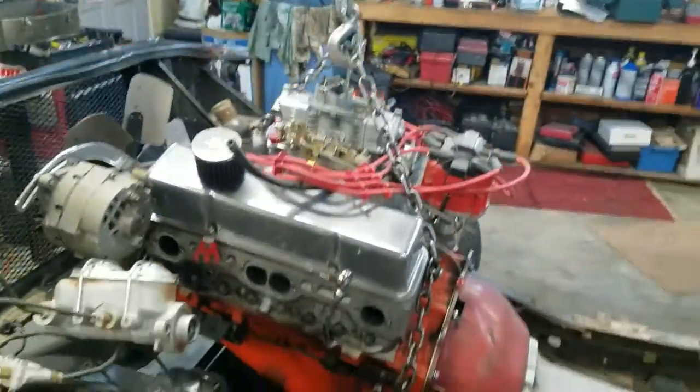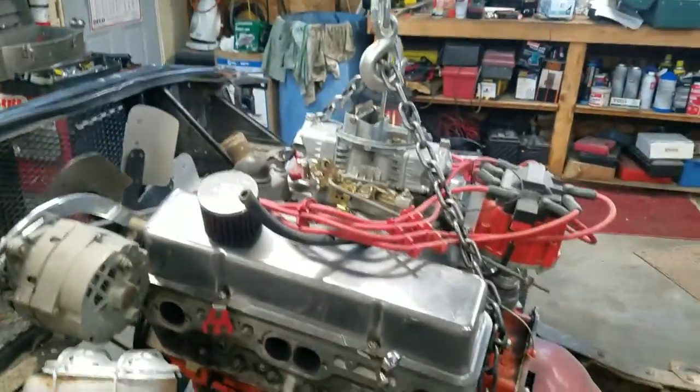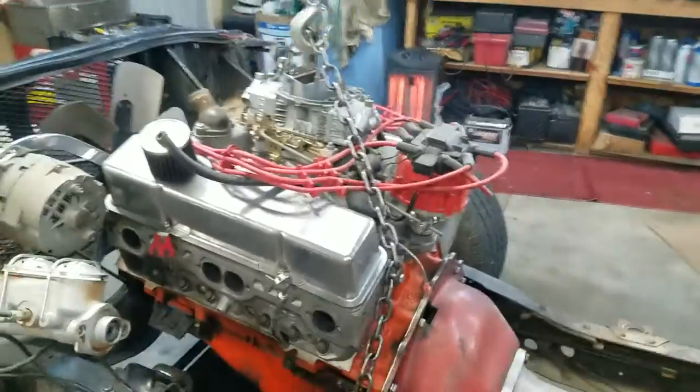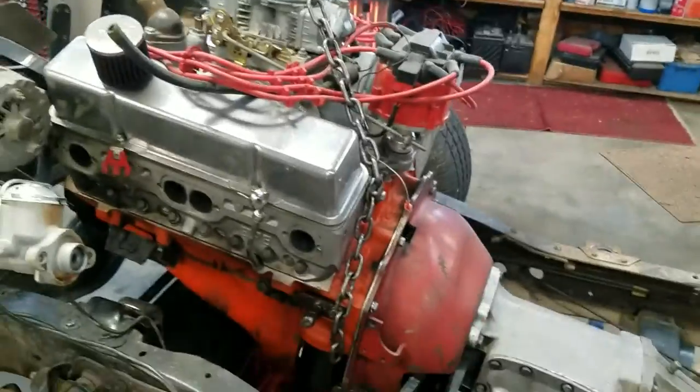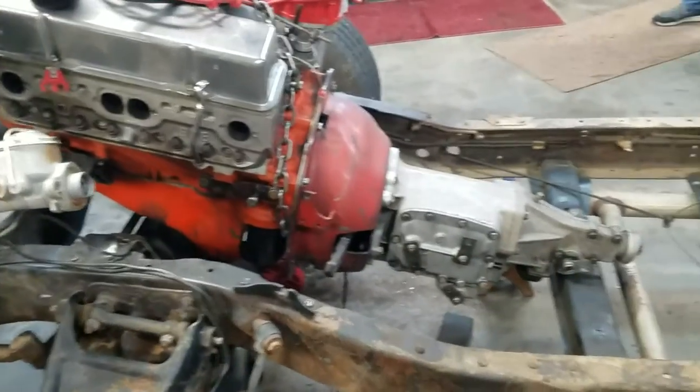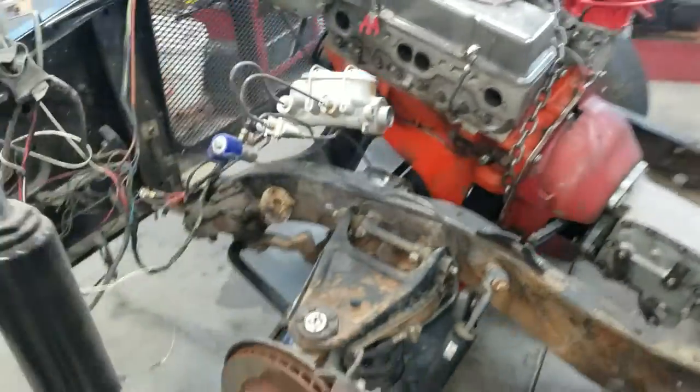The engine is basically dangling from the chain right now. Got the cooling system out, everything you need to take the engine out: headers, driveshafts, radiator, drained the fluids, disconnected all the wires, pulled the spark plugs — the plug wires are just kind of draped. The engine is coming out, we're just kind of cranking on it. Forgive the fan noise, I've got the heater running. Lift it up, swing it out the side here — and the engine and transmission are out of the truck.